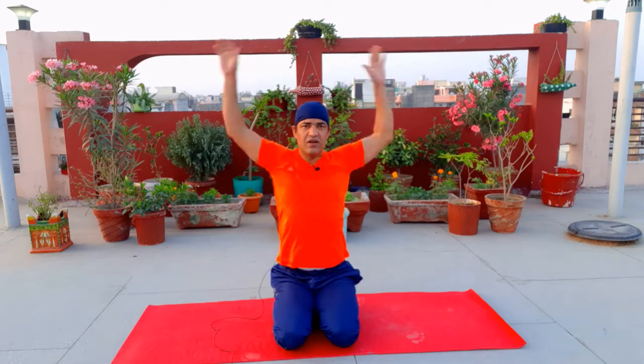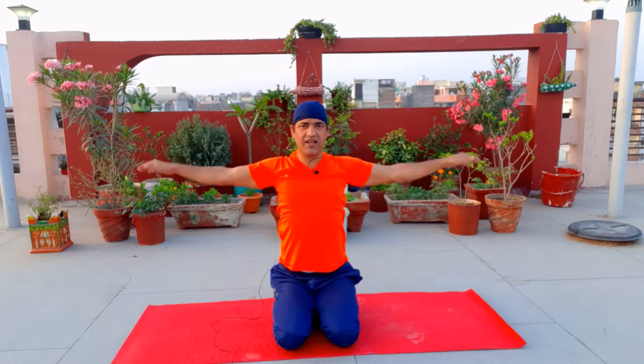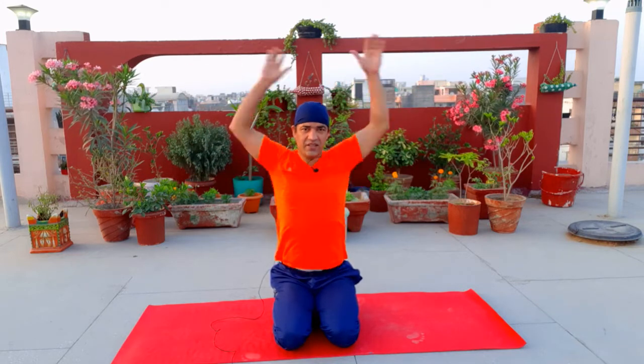Continue counting — 2, 3, 4, 5. Then 1, 2, 3, 5. This is the fourth step.